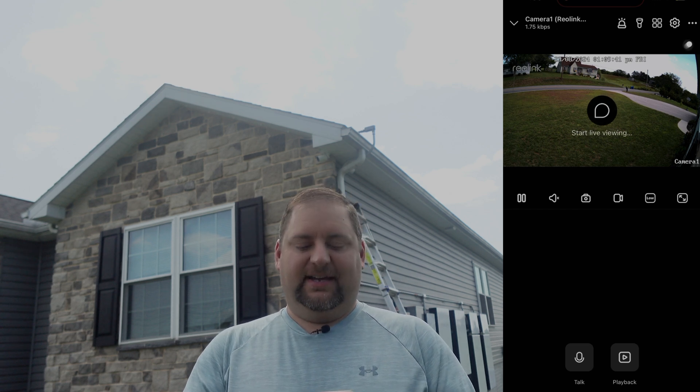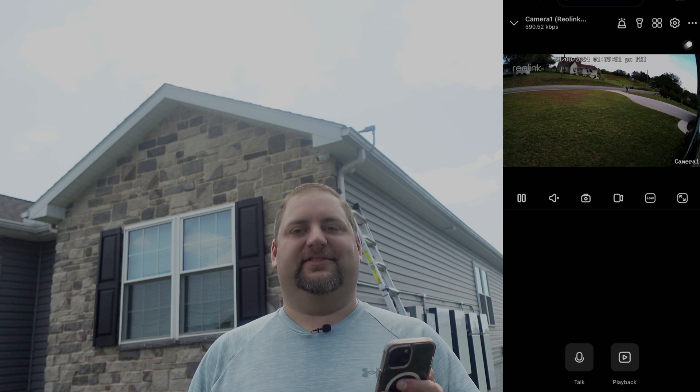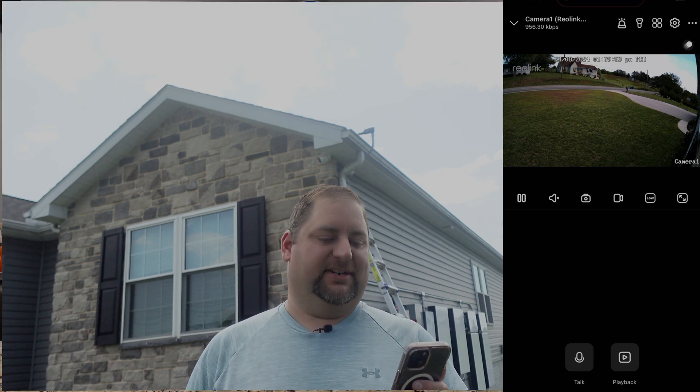You can see immediately how awesome this picture is and how it just brings out all the details. You can see the blades of grass — everything is crystal clear here.